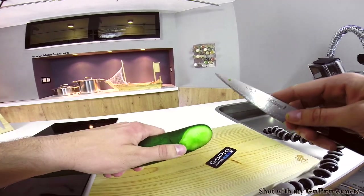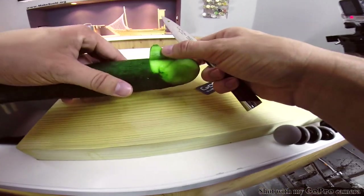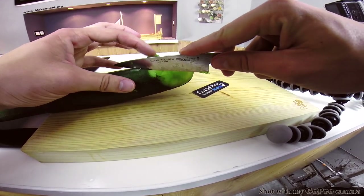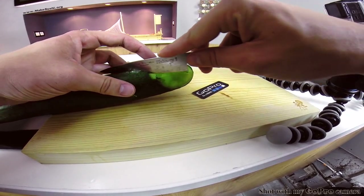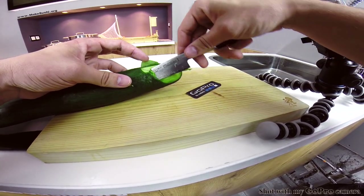Now lift up one of the pectoral fins, place it down against the cutting board, and place your knife at a 45-degree angle, then cut through — but not all the way through, because you don't want to cut through the other pectoral fin on the other side.